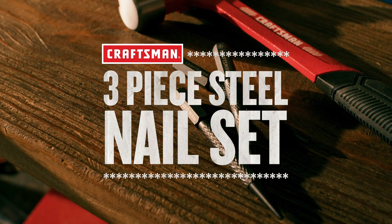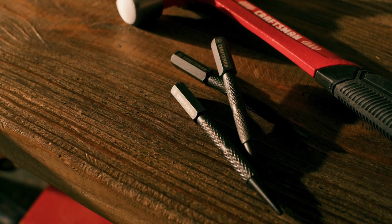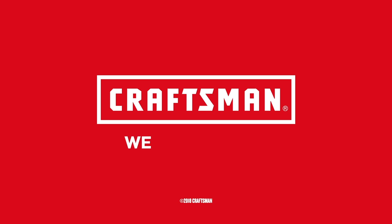Seat nails and finish clean with the Craftsman 3-Piece Steel Nail Set. Craftsman. We build pride.